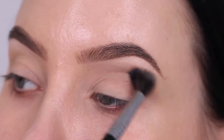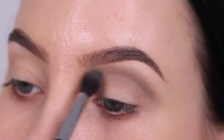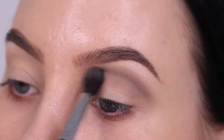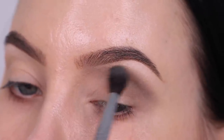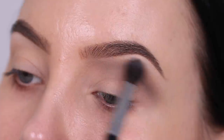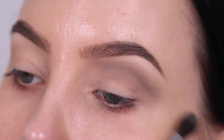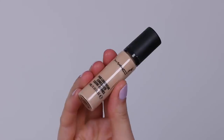I go in a few more times with the combination of the two eyeshadows to build up the color pigmentation. What I noticed with the eyeshadows is that they're really soft and have almost no fallout, which is really nice, but you do have to go in a few times to really build up the color. I personally really like that because I like to build up my color anyway — so the fact that it's really soft, easy to blend, and has no fallout is really great.